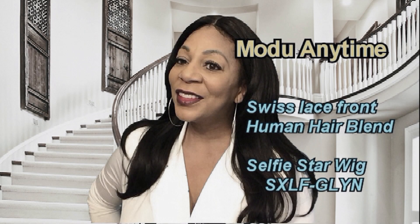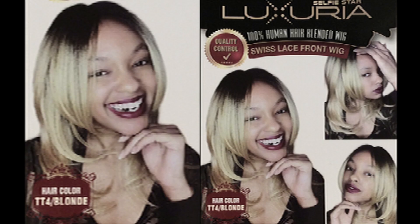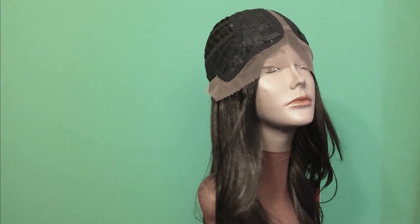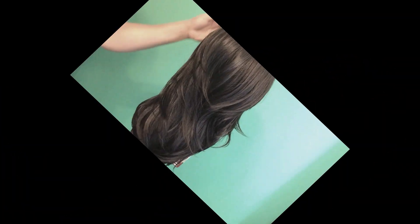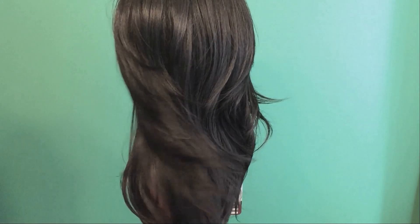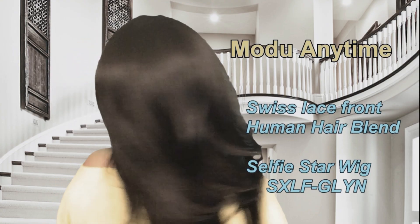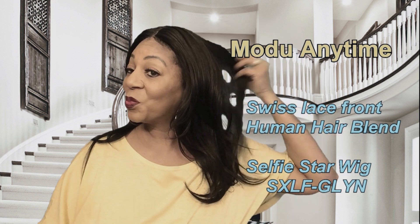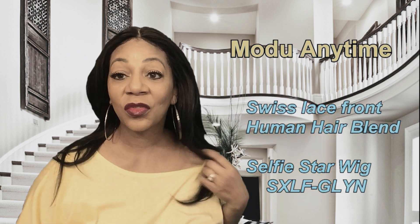Today's review is on this beautiful luxury human hair blend swiss lace front wig from the Anytime collection. She's in color number four, she has these beautiful layers — really, really nice. She has a yakky texture feel, and you're gonna get some shedding with this one.